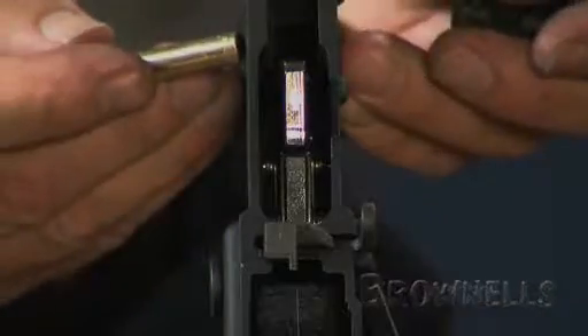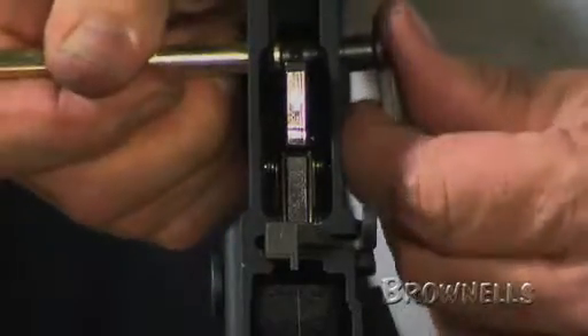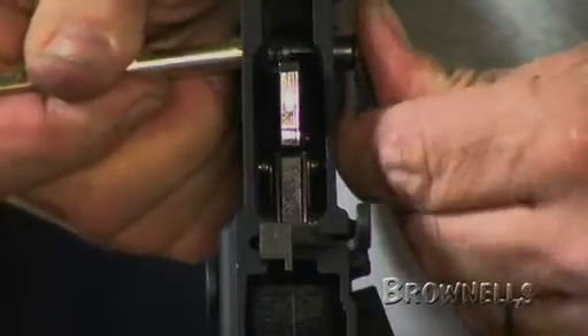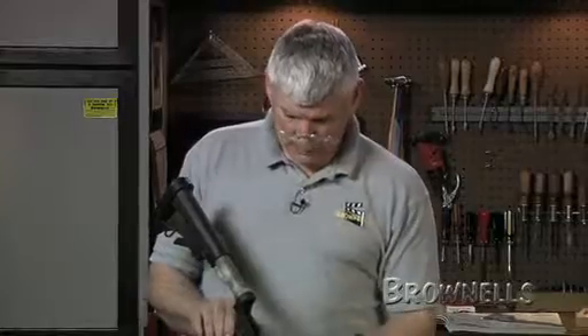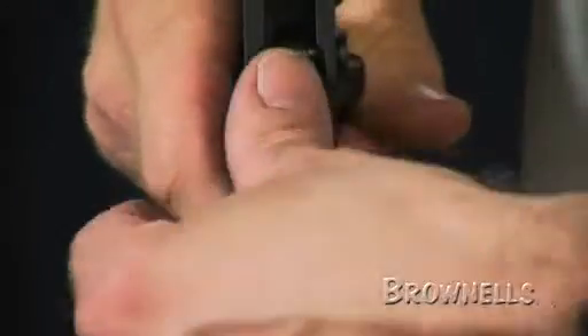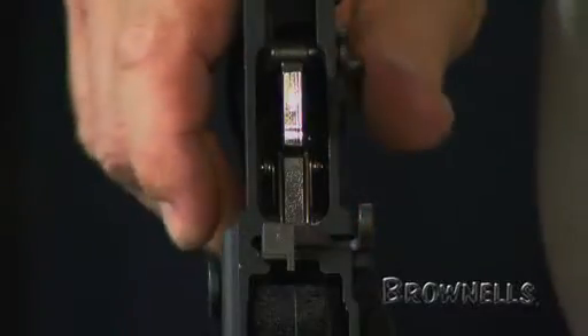Next thing I'm going to do is depress the safety or selector lever plunger with this brass punch. I'll push it down and insert the safety or selector lever into the gun and push it into play. Now we'll make sure it doesn't come back out. The detent is in the proper location, the safety is functional, and it releases the trigger when it's put in the off position.